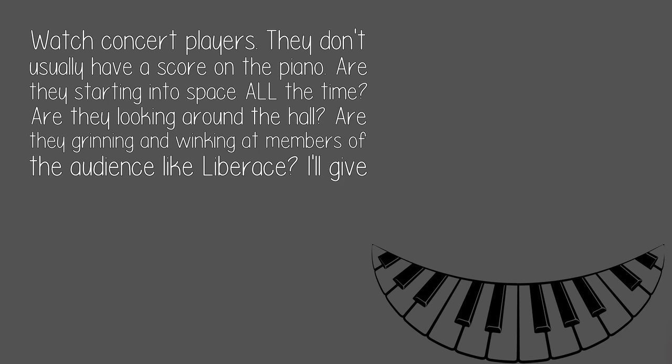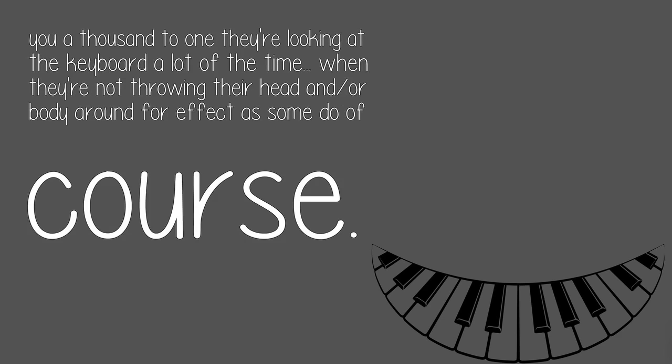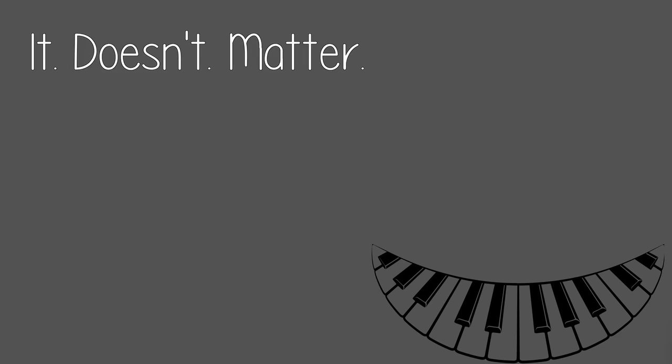Watch concert players. They don't usually have a score on the piano. Are they staring into space all the time? Are they looking around the hall? Are they grinning and winking at members of the audience like Liberace? I'll give you a thousand to one they're looking at the keyboard a lot of the time — when they're not throwing their head or body around for effect, as some do of course.